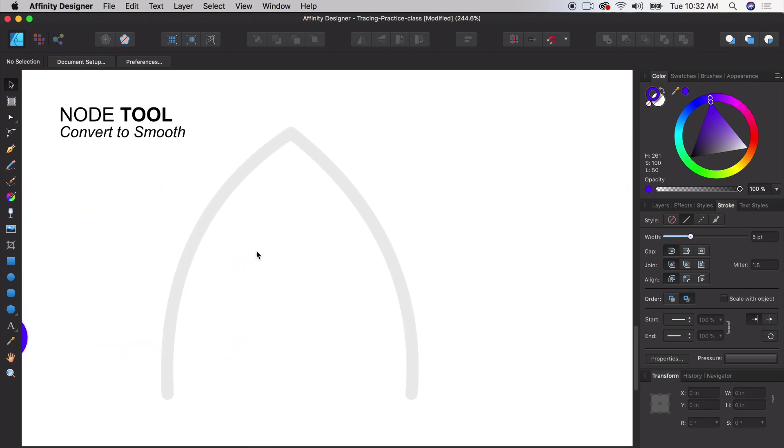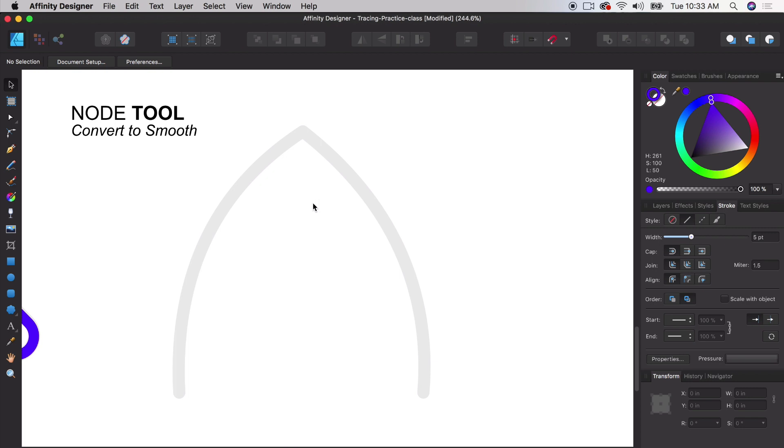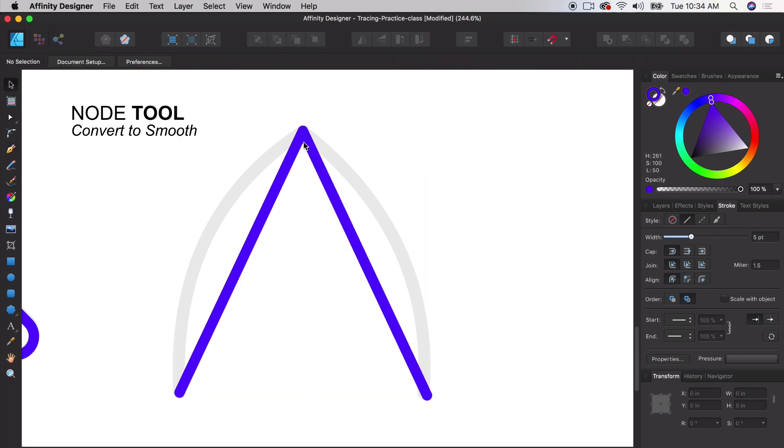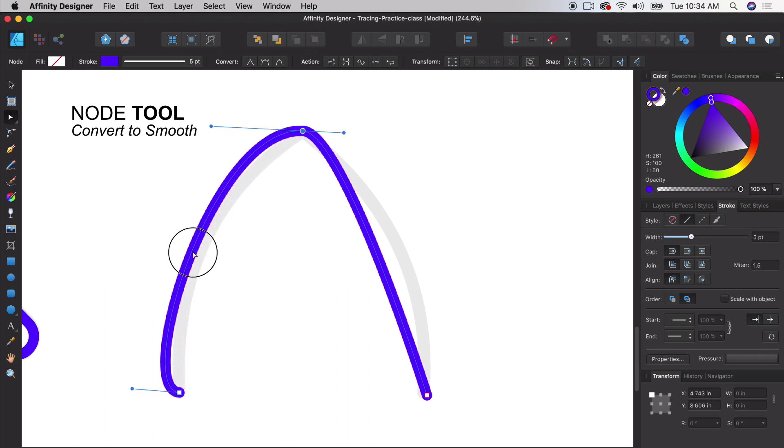Now with the node tool, we're going to convert a sharp angle to a smooth one, or the other way around. We'll draw a simple triangle by clicking to create points. Let's say we want to smooth this out and bow the lines a bit. With the node tool selected, there are additional options in the toolbar with a couple of ways to convert angles. We're going to do a smooth angle — click a node and convert it to a smooth angle. You can see how easily you can convert angles.